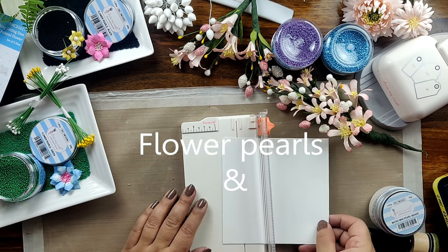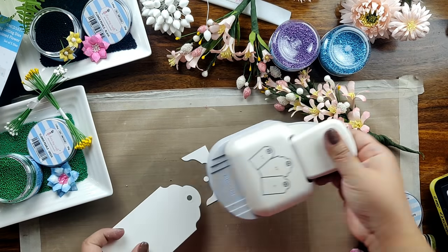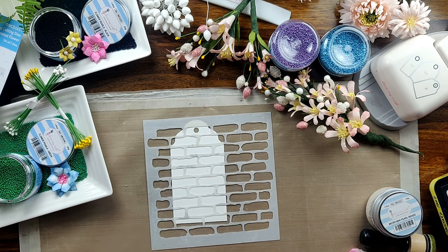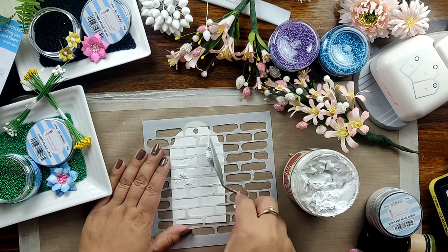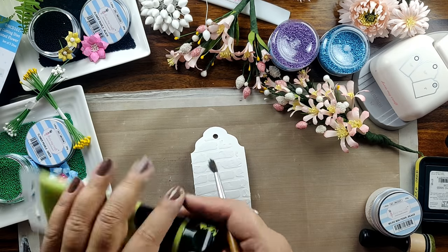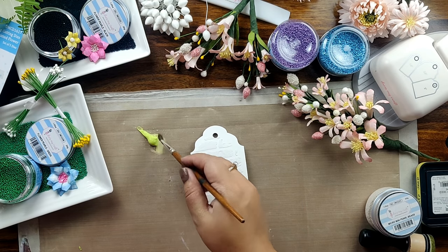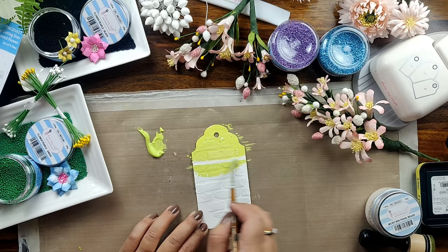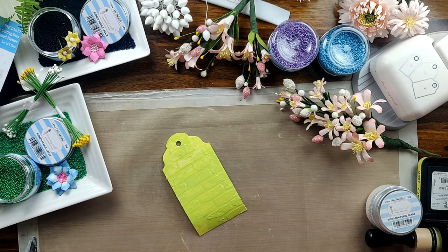The flower pearls can also be used in creating mixed media backgrounds. Just to give you the feel of it, I am creating a tag here using my DressMyCraft rounded tag punch — the size I am using is 2.5 inches. I have taken the Crafter's Workshop stencil and I am applying some plaster paste by Prima Marketing Art Basics, then heat setting the paste. You can also allow it to dry naturally — it is absolutely up to you. To color the tag, I am using Green Apple Impasto paints and coloring the tag randomly. You don't have to be perfect for this process — you can just go and paint the tag. I am using my heat gun to quickly dry it out.